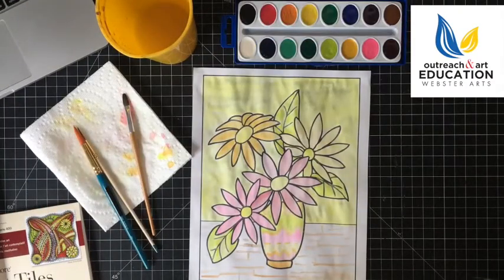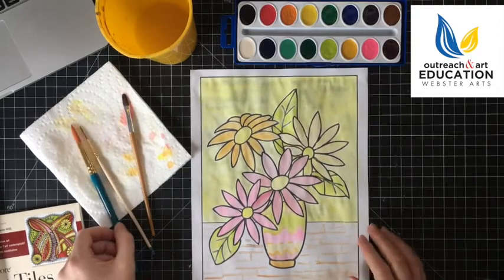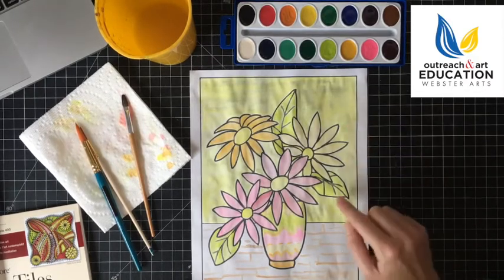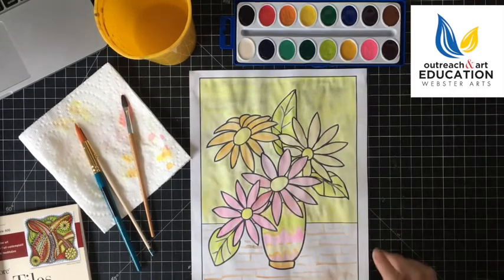Okay, so I was able to paint the warm colored still life and you can see that I'm using yellow, some lime green, pinks, and a little bit of brown here.